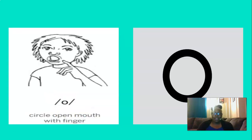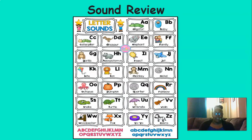And last but not least, what about this sound? You're right, IH. And to remember the IH sound, we can open our mouth wide, take our pointer finger, and circle our open mouth. Let's do that three times. Are you ready? IH, IH, IH. Excellent job with those vowels, boys and girls. Keep up the good work.